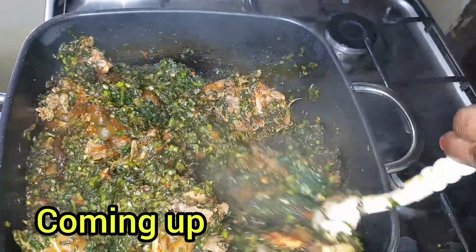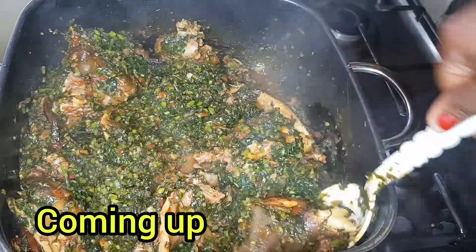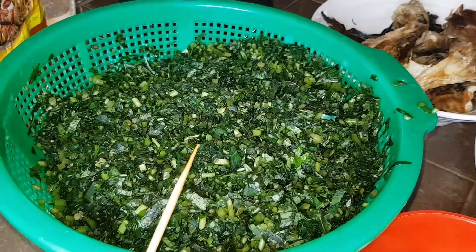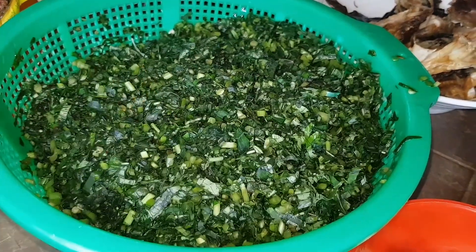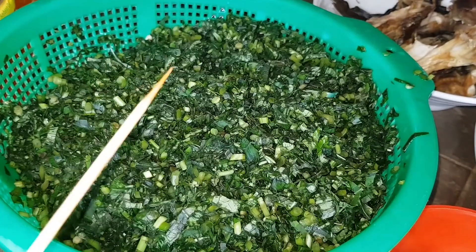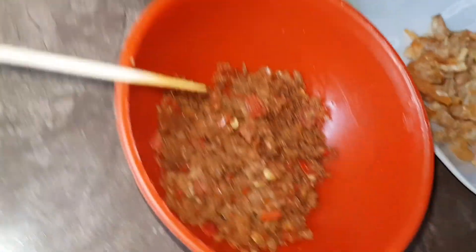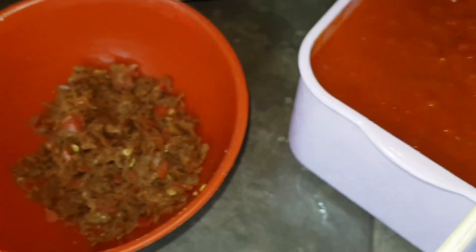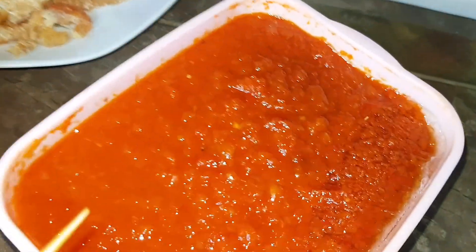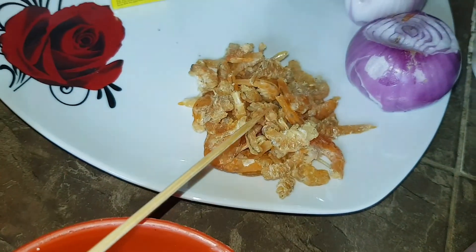For this recipe I'll be using potato leaf, which is already washed and draining in a sieve. I'll also be using cow skin, scotch bonnet — pounded — and crayfish. Then I have bell pepper, both red and yellow, which is already dried from the freezer, and dry shrimps.